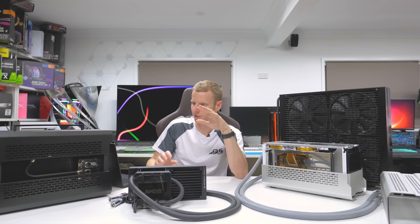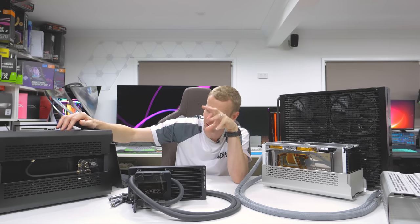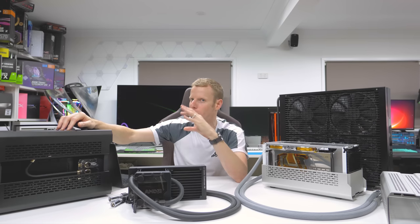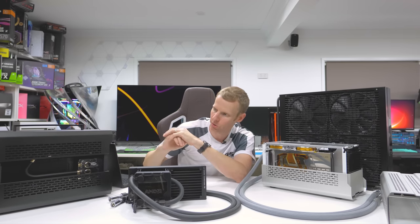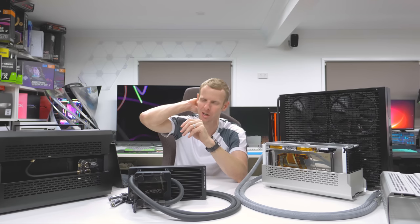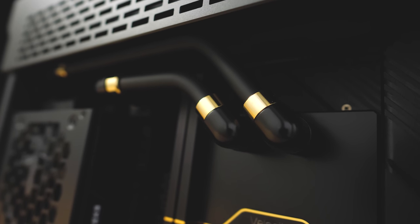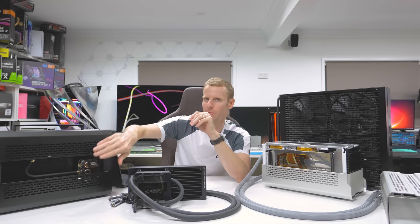Looking at the black and gold aesthetics — this was tricky. It was the first time I'd done gold in a long time. I wanted to go with gold but didn't know how to implement it. I considered going gold on every fitting — extensions, 90s, end fittings, stop fittings — but that would have been too much. So I toned it down: I used standard classic black 90s from EK, went black on anything that wasn't an end or stop fitting, and only used gold on the stop fittings and end fittings.